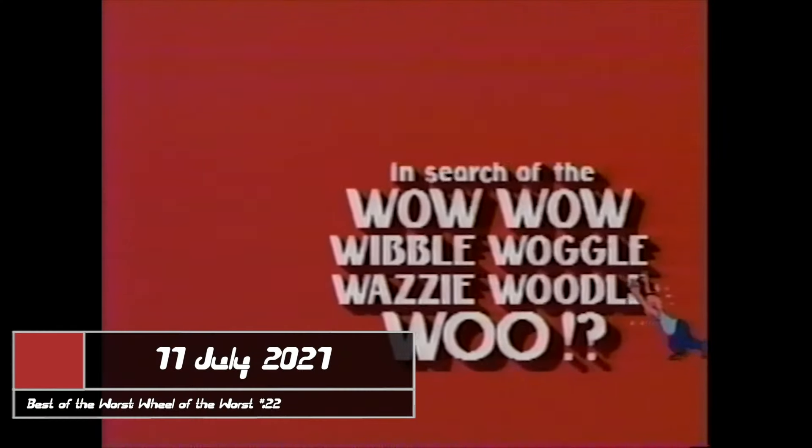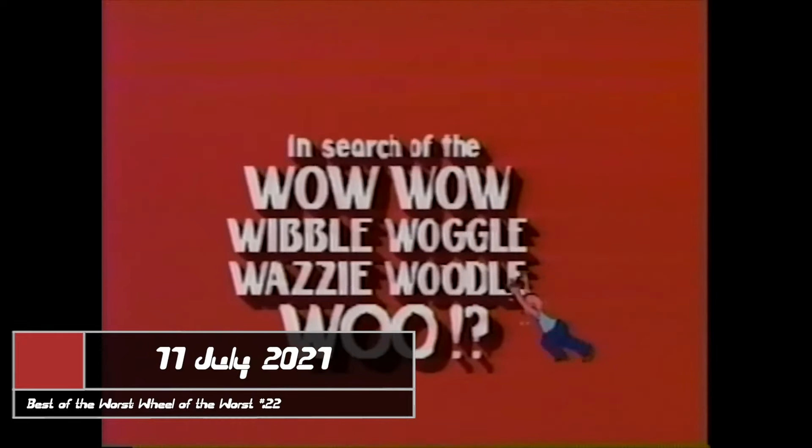We're running out of good tapes. Clearly. I mean, you could be saying that for the last seven years, Reg. We have to resort right now to Tim Noah in search of the wow wow, wibble wiggle wazzle woodle woo. Wudu hide? This is your — this is — this is —